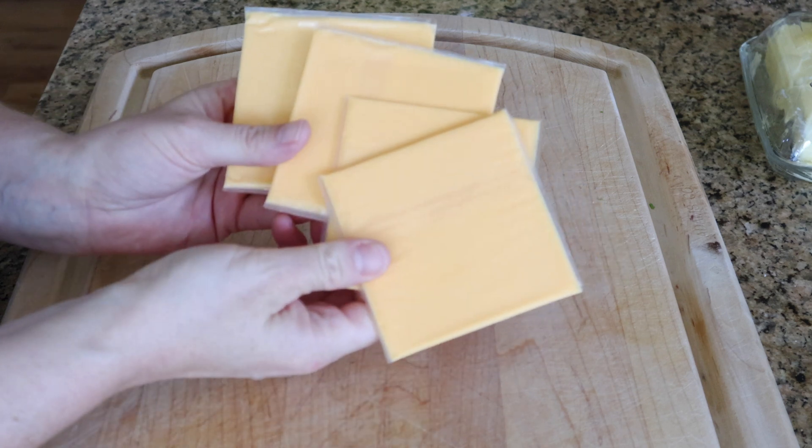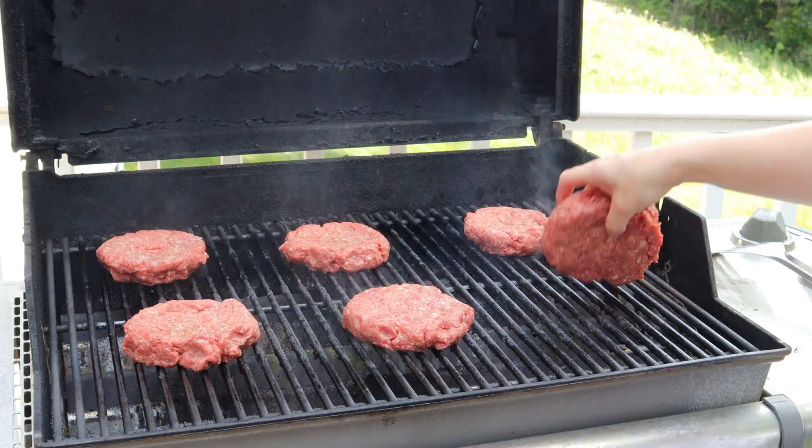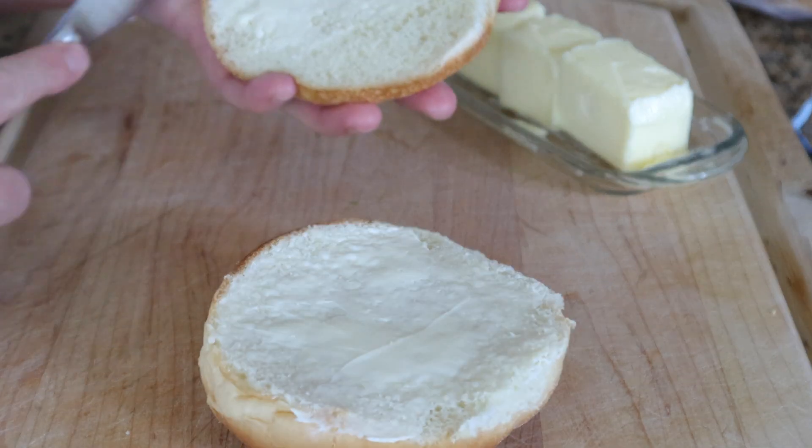For cheese, I'm sticking with Velveeta American cheese because it's the best for burgers — and if you disagree, you can use whatever cheese you think is best. I'm pan-frying the buns with butter for a nice little extra crunch.